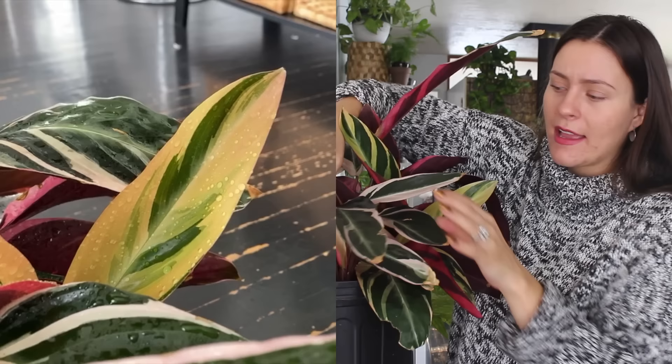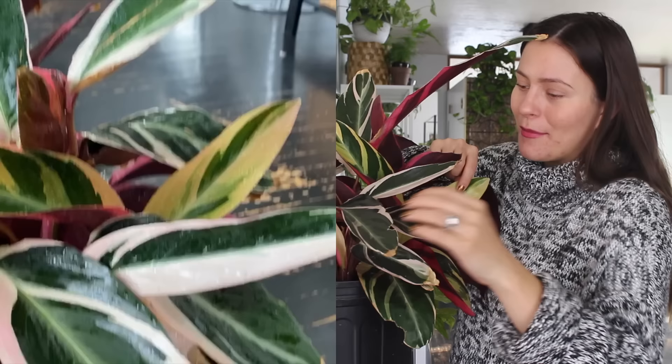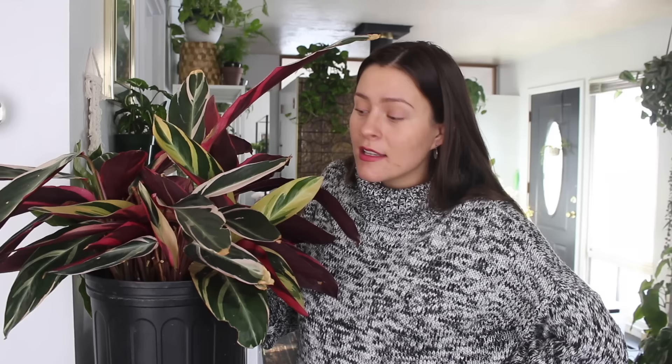You can see there's a whole bunch of new growth. The new growth does come in more yellow, and then as it ages it'll fade to more of a light pink-white. Here's a good example — this is a new leaf, pretty yellow, and then it will fade to this older leaf. So as long as you're finding that good lighting, it'll be fine. Eastern and Western windows are a really great place to keep it.